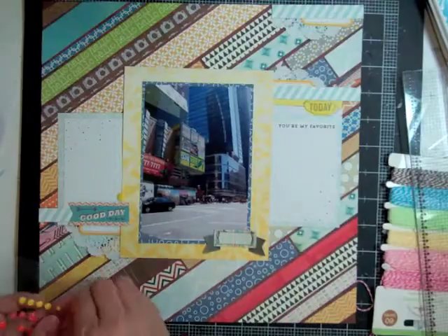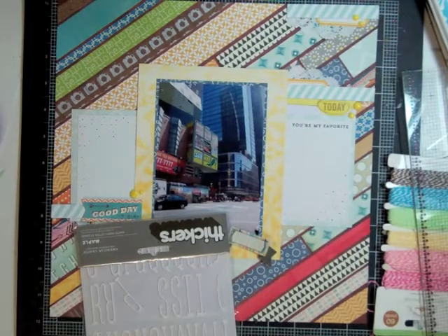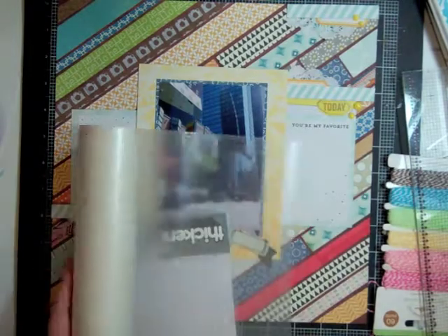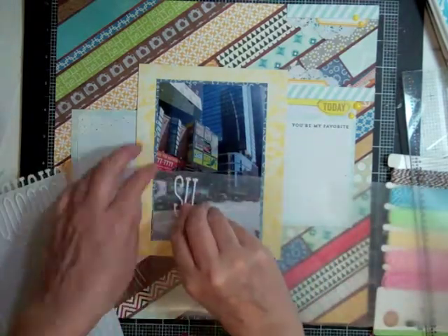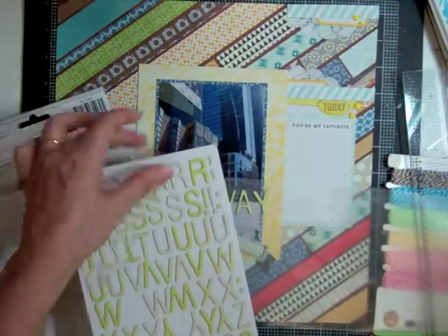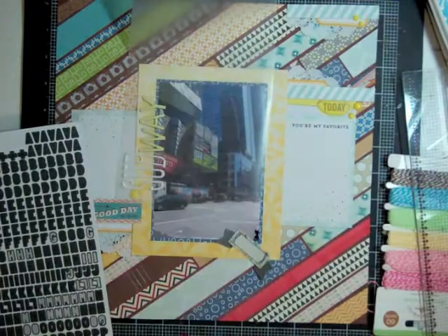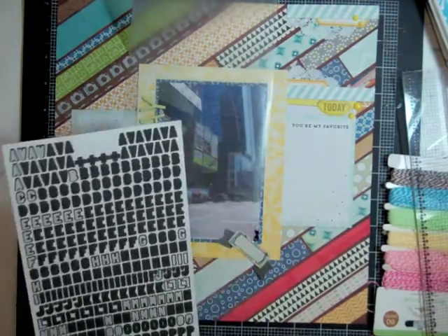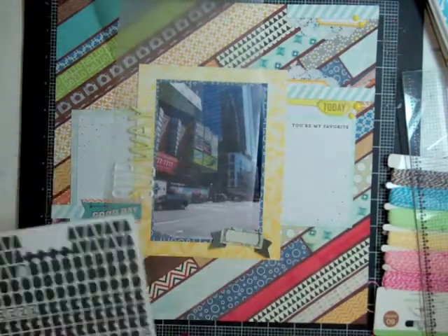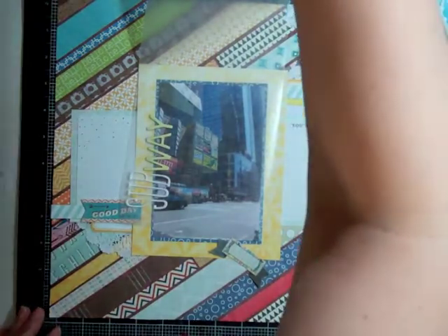I'm gluing everything down and took out a few yellow enamel dots to put at every cluster. I want to mimic the Subway sign — the word 'sub' is in white and the word 'way' is in yellow — so I'm going to use white thickers and then the lighter, yellowish ones. I didn't want to do it in black even though it would have shown up more, because I didn't like the 'y' in that black font.